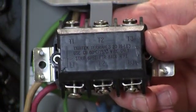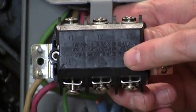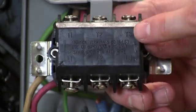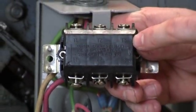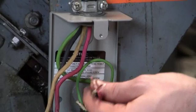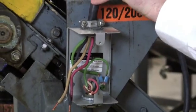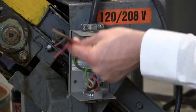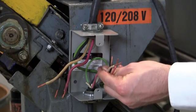Before I wire up the motor starter switch, I want to point out the designations on the back of the switch. You have T1, T2, and T3, and L1, L2, and L3. The T designates your terminal leads, which are your wires coming from your motors. L designates your line, or your power in. So we know that these wires are going to be on the L side, and these wires are going to be on the T side.